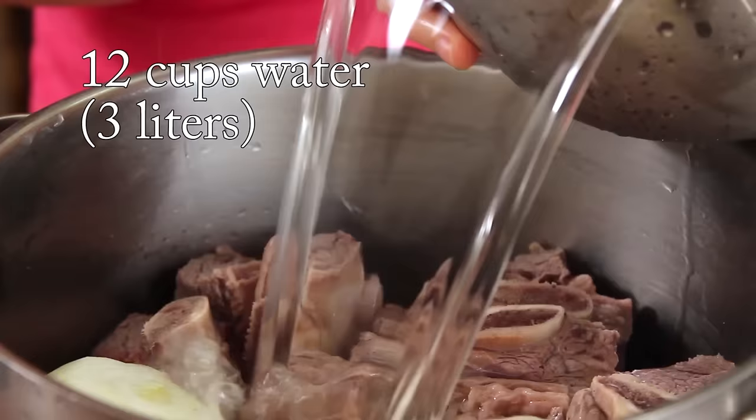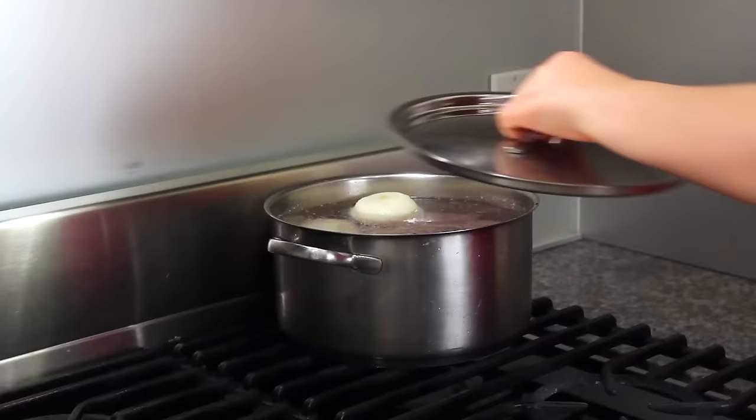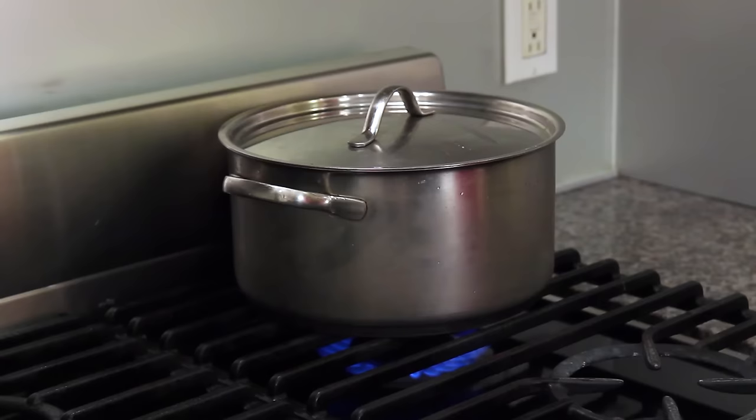Meanwhile, I'm going to peel this Korean radish. It is a small size, cute — about 2 cups amount. Add the peeled radish and 1 medium sized onion, then 12 cups of water. Medium high heat, let's boil.